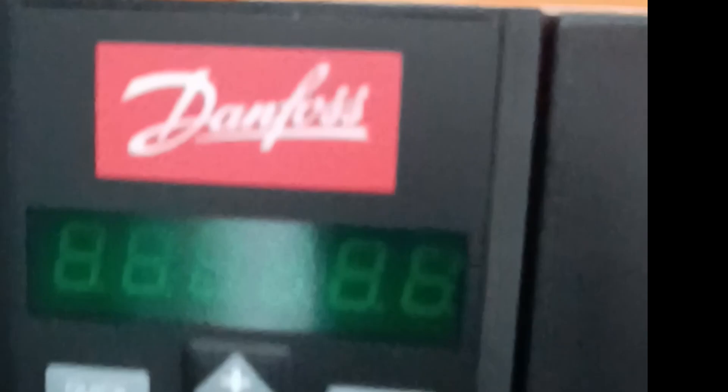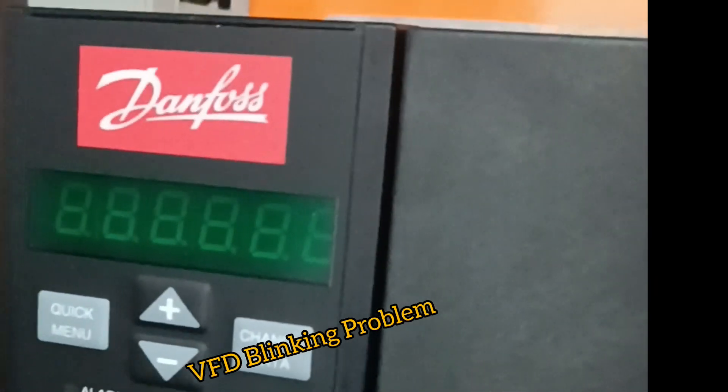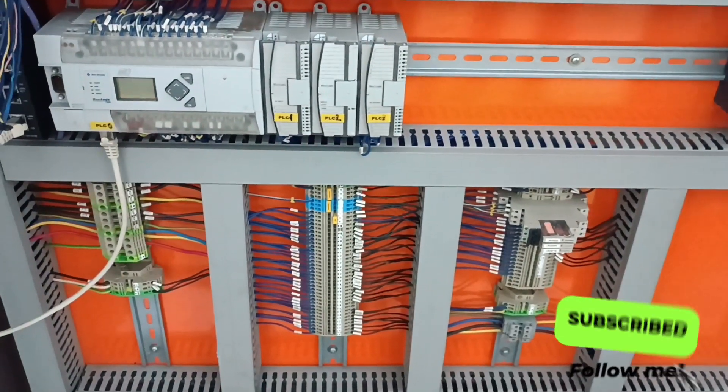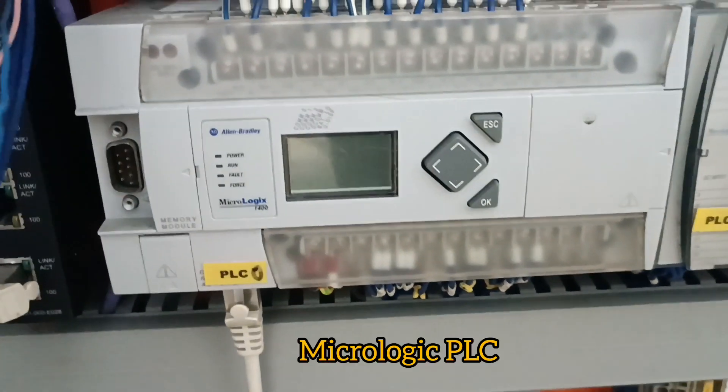Thank you for choosing my video. Today I will discuss the VLD 2800 display blinking issue and its solutions. You can see the picture on VLD 2800 display blinking issues. This is a main common thing with the VLD 2800 display series — the continued blinking.